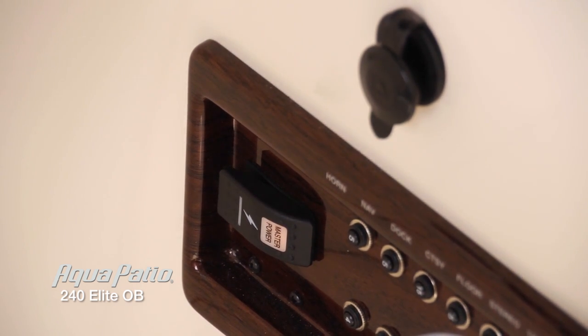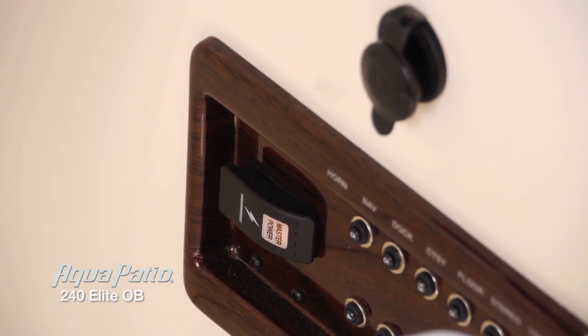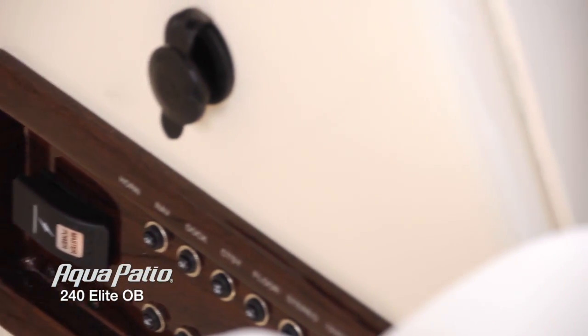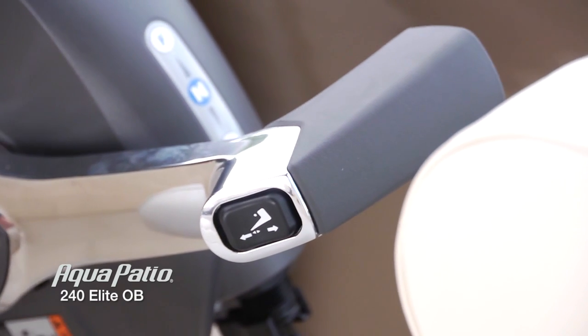If you've ever taken your boat out of the water or left your boat and come back to a dead battery, this is going to prevent that. Simply flip that one switch off and all the electronics go off in the boat. We've also got a great, convenient throttle position. When you're driving this boat, you're really going to feel like the captain of the ship.